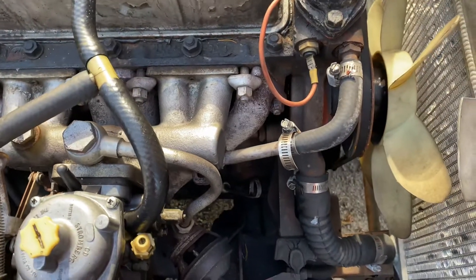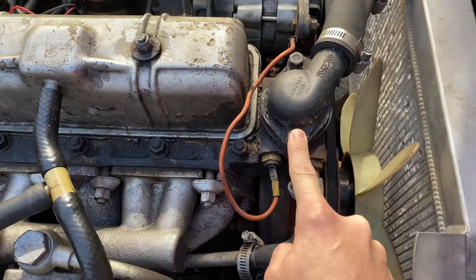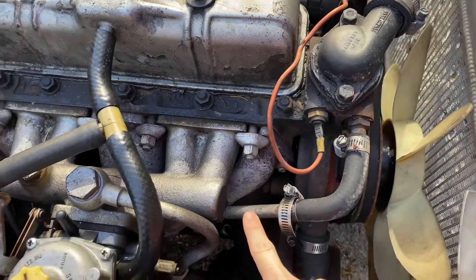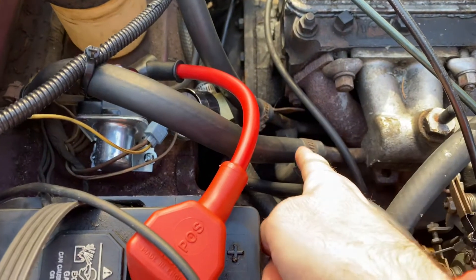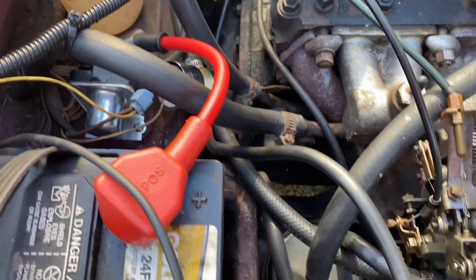There are some challenges to that. This is the thermostat, and it looks like there's a coolant line that goes to the intake manifold here, and then it comes out of the intake manifold on this side and goes to probably the heater core.